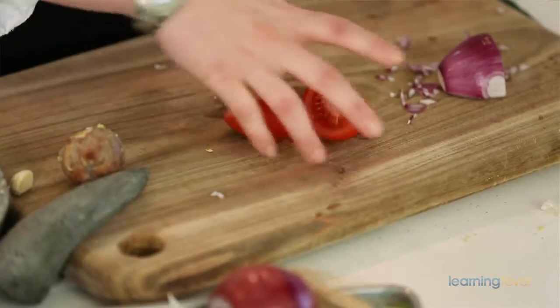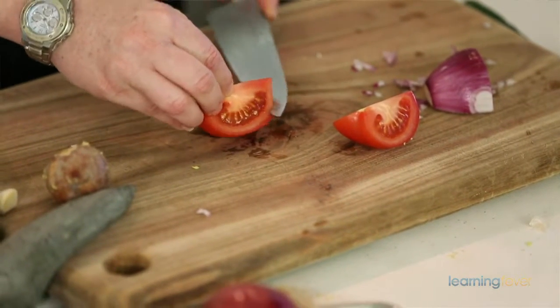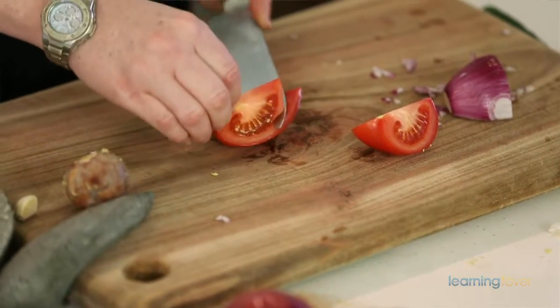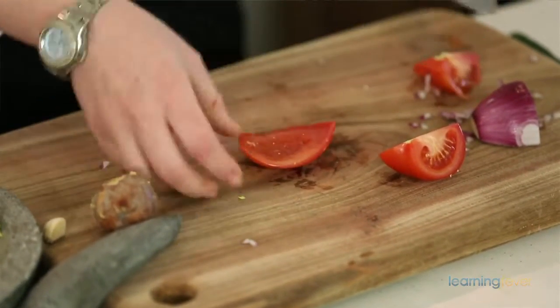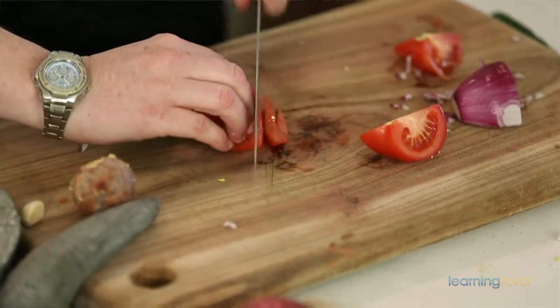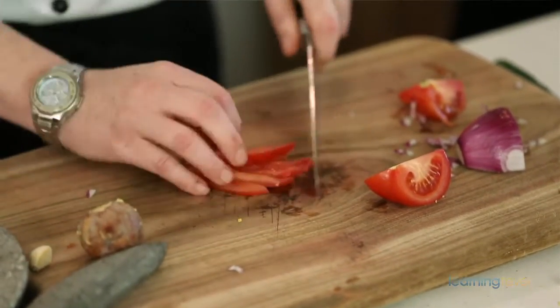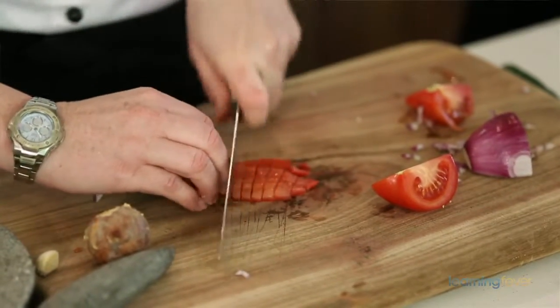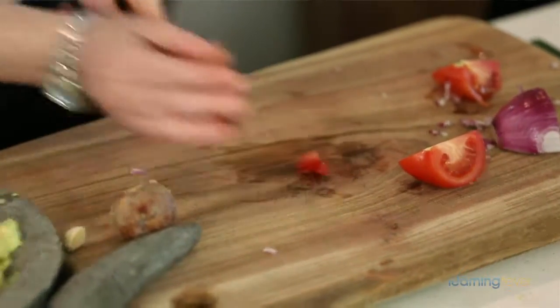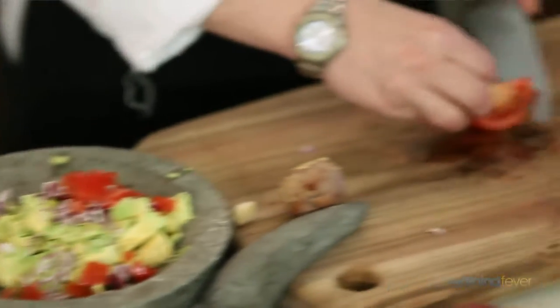For the tomato, you want nice chunks. So what we're going to do is cut it in half and in quarters. We remove the seeds — just follow the tip of your knife around the seed bed to remove them. So the seeds are out and you've got that really nice fleshy flesh. We're going to make it into a checkerboard — long ways, turn it around — and dice that tomato up. I usually put about half a tomato in when I'm making the guacamole.